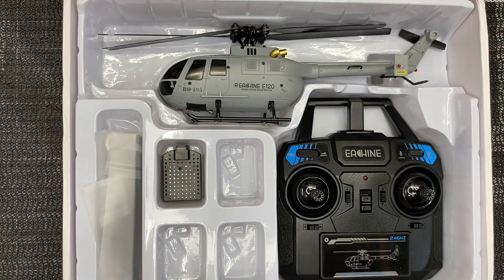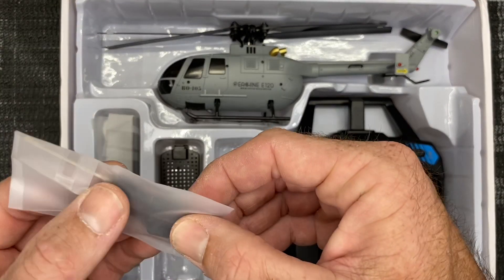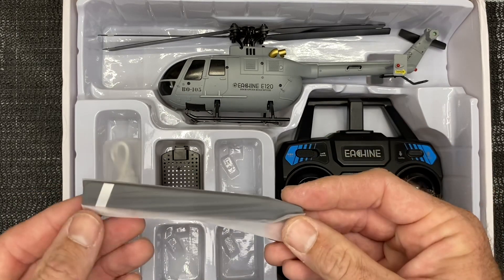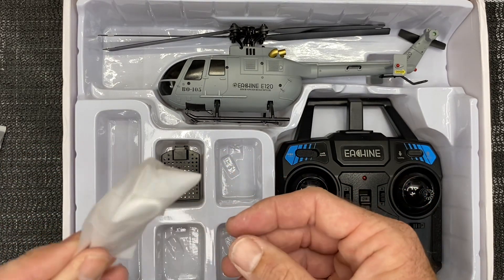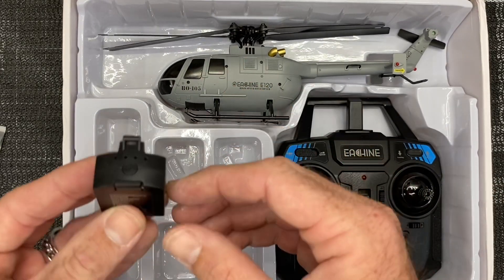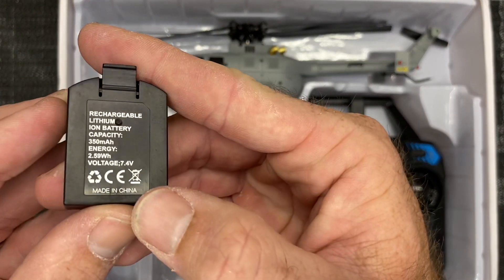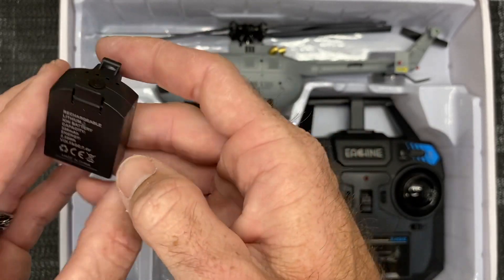The first thing I notice is we have a little parts bag with what looks like a 1.5mm Allen wrench and a little tiny Phillips, as well as a spare tail blade. Then we have two spare rotor blades in here. We also have what looks like a USB-C cable for charging. It's a two-battery version — there's one battery in the model and we get a second battery. It has a little gauge to tell us how full the battery is, which is pretty cool.